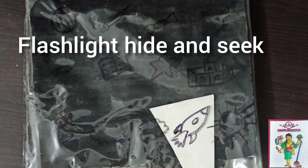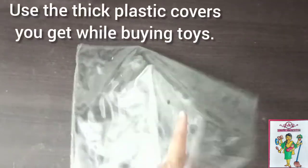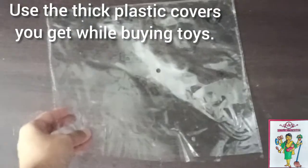Let's make some fun crafts using paper and plastic. These are some thick plastic bags which come along with your kids' toys. Let's see how we can turn this into a fun activity.